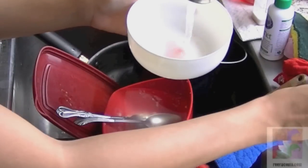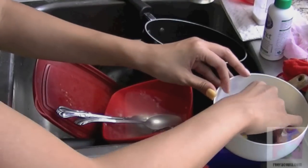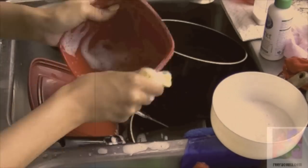I add some water and that should start to bubble up. Then I take my sponge and dip it in there to get it soaked with the soap water and proceed to wash dishes. This really does make the soap last a lot longer.